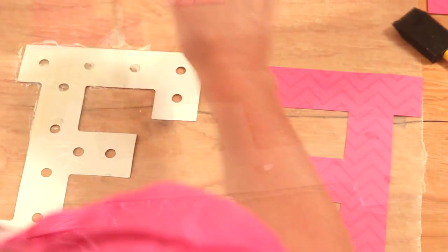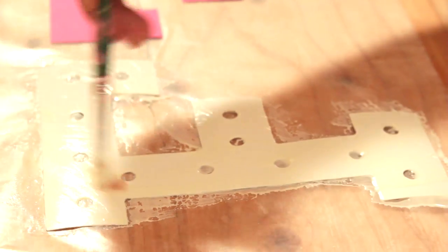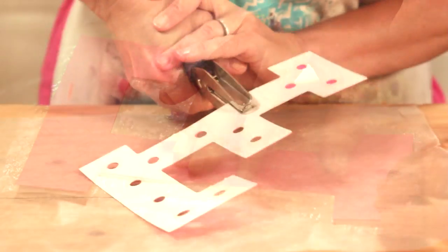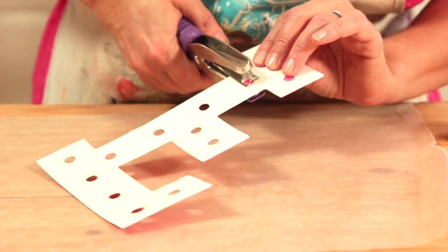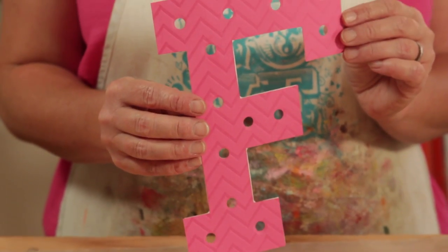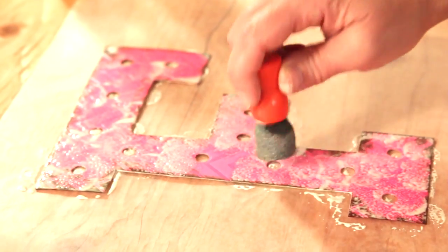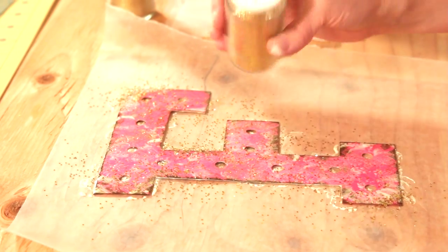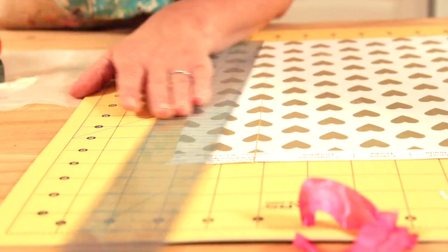Next, you're going to want to apply Mod Podge and paper to your letter insert. Punch holes where the lights are going to go. Now I'm just going to add some more distress by rubbing an ink pad on there and then adding antique Mod Podge to the top with a spouncer. Of course I need a little glitter, so I'll sprinkle a little glitter on top.